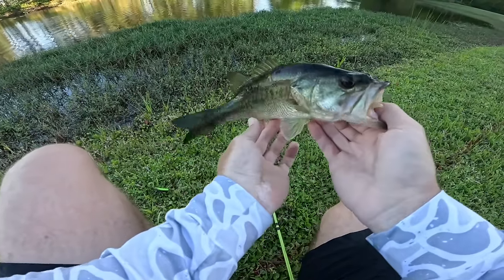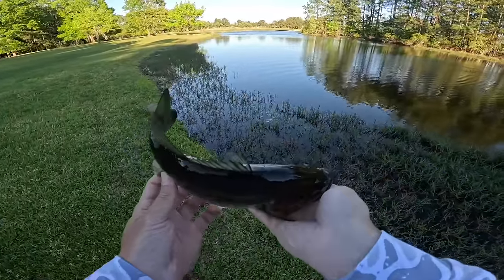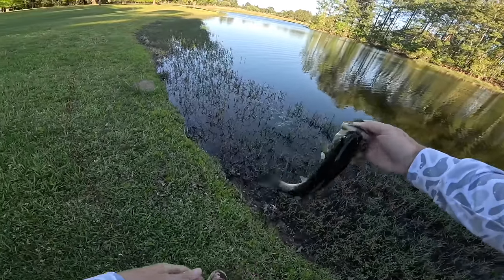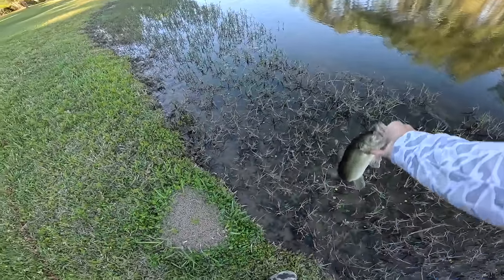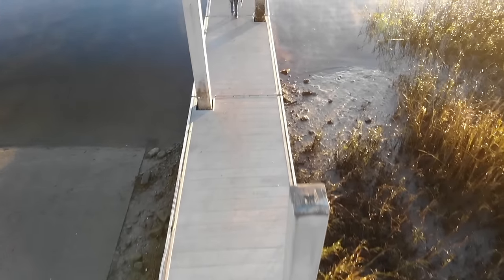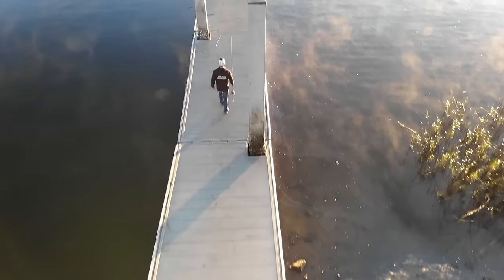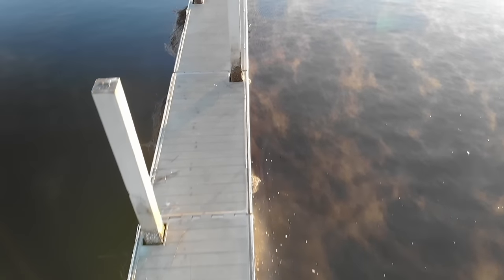That is our first topwater bass of 2024! Not a big one, man — it is the smallest fish of the day — but that completes the Tackle Box Fishing Challenge with the topwater bass, boys! First one of 2024. Hopefully we'll have more to come. Stay safe, see you next time!